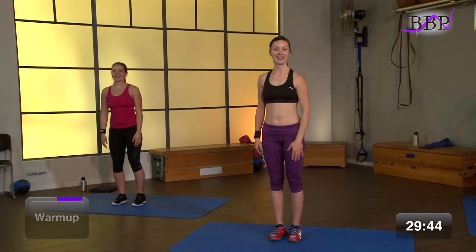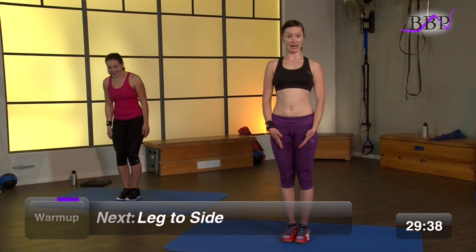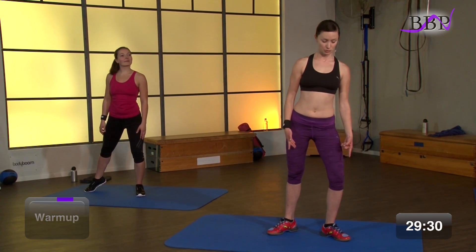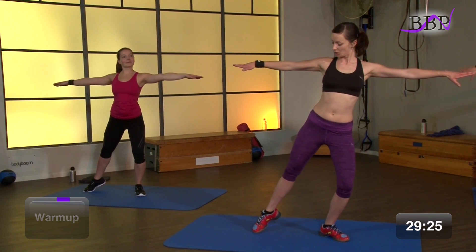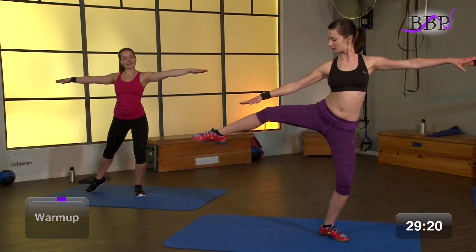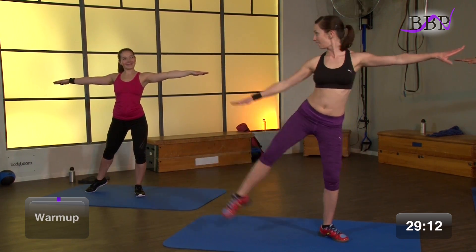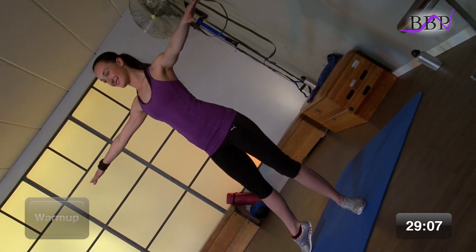Gut. Wir sind bereit. Ich hoffe, du bist auch bereit für die erste Übung. Dann stelle dich hier mit geschlossenen Beinen an. Dreh deine Füße nach außen. Wir verlagern das Gewicht auf das rechte Bein – das Knie zeigt zur Fußspitze. Die Arme sind hier zur Seite ausgestreckt. Und nun nehmen wir hier das Bein gestreckt nach oben. Der Arm kommt dem Bein entgegen, damit du hier auch die seitlichen Bauchmuskeln mit trainierst.